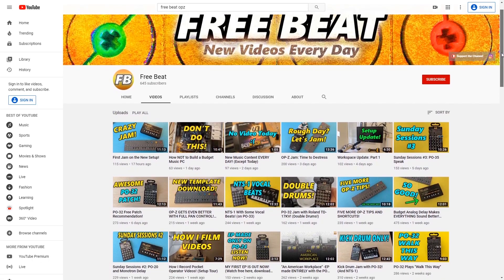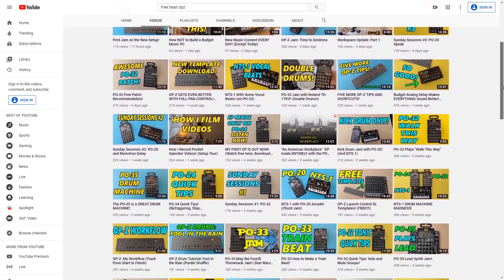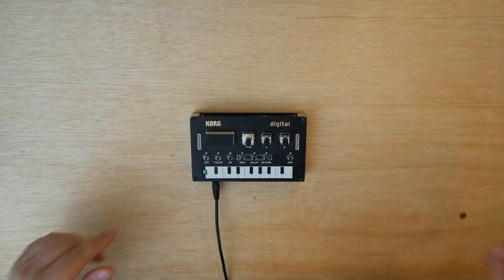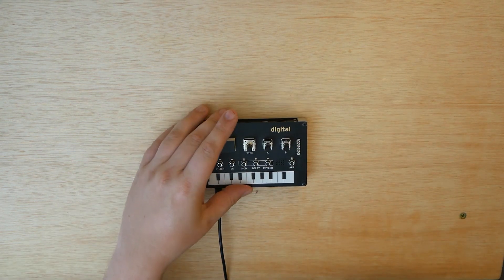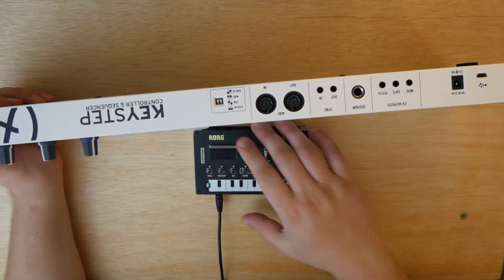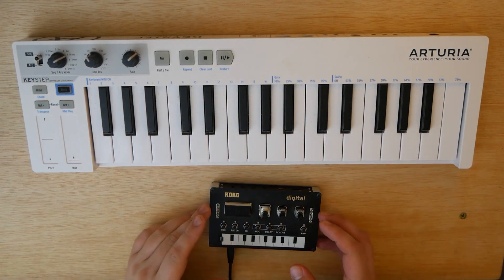Hey, how's it going everybody? Welcome to Freebeat, where I post new music-related content every single day. So if that sounds good to you, hit that subscribe button, ring that notification bell, let's get started. Today I'm going to bring you guys a full dedicated video on how to hook up the Korg NTS-1 to any normal 5-pin MIDI-enabled MIDI controller, such as today's device, the Arturia Keystep.